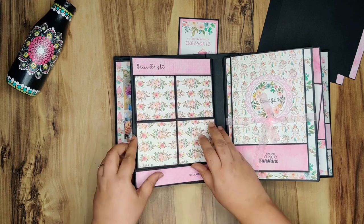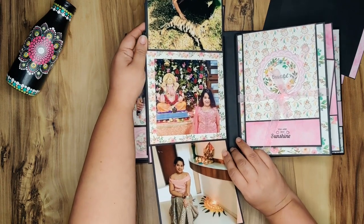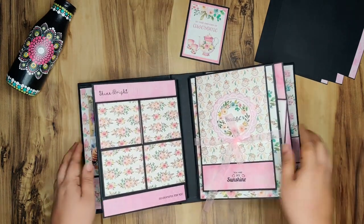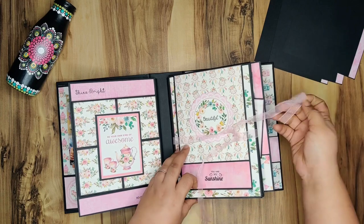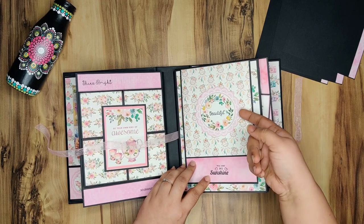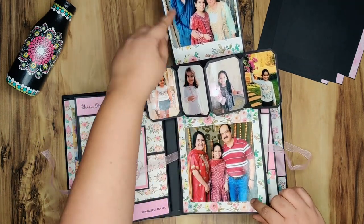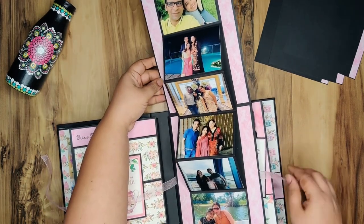Here is one image of the girl, and here is another one, and then this opens up like this and this flap comes down. Here is a picture in the bay album base of the element. Then I've used this sheer ribbon for closure here, and again this is a stamp sentiment. This is a doily from the collection and I've stamped 'beautiful' here.